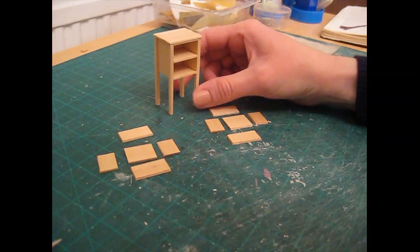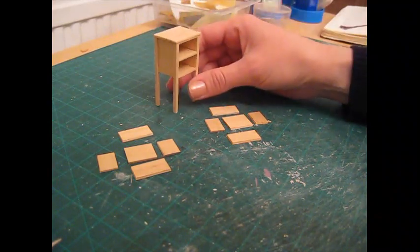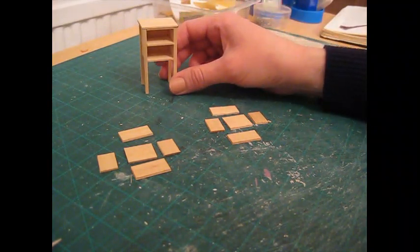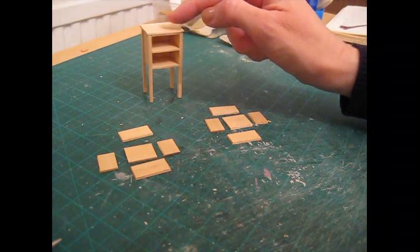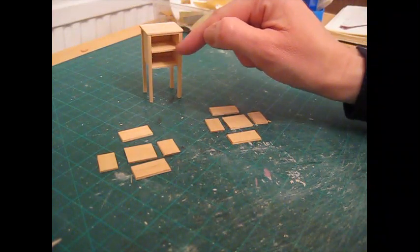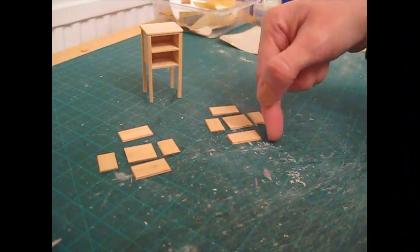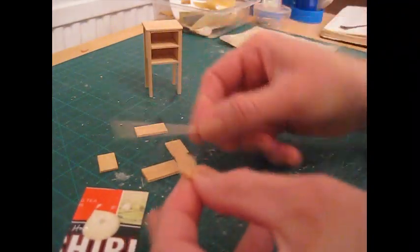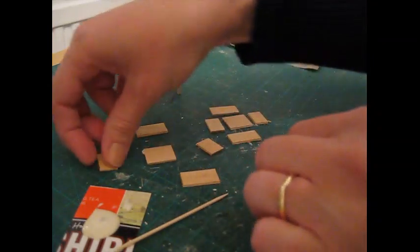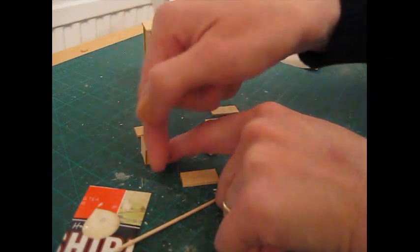Once the glue has dried, remove the masking tape. I've sanded across the top again to remove any pulls from the tape. I advise in the cutting list not to cut the drawers until you've constructed the unit — that's so you get a more accurate fit. Measure the drawer openings: width, height, and depth, then deduct half a millimeter from each measurement so the drawer slides in and out more easily. Once you've cut the pieces, apply glue along each edge of the base.